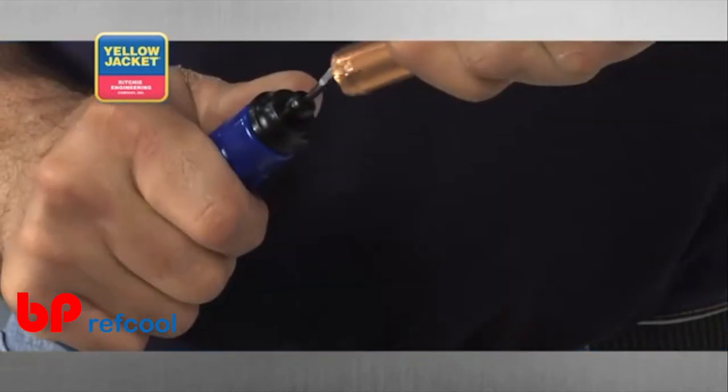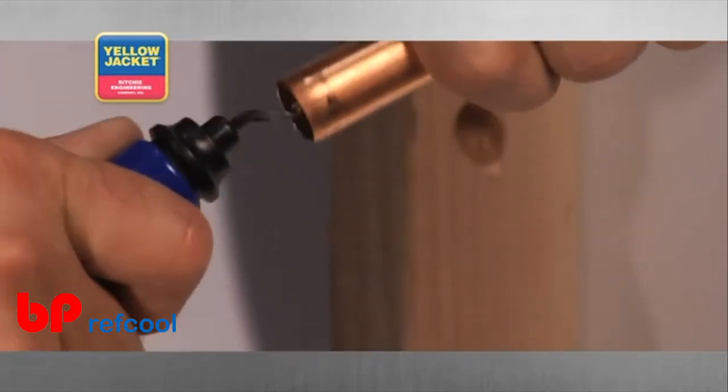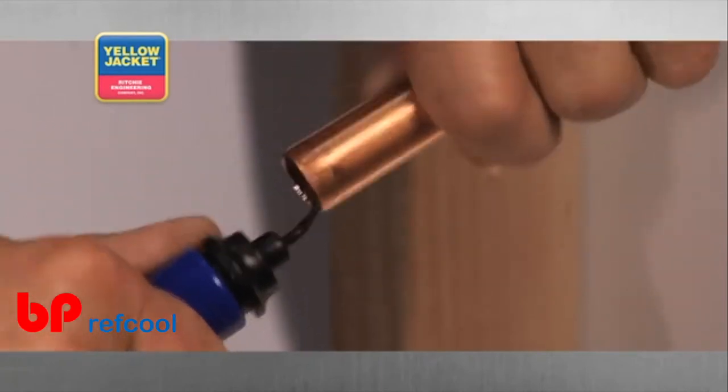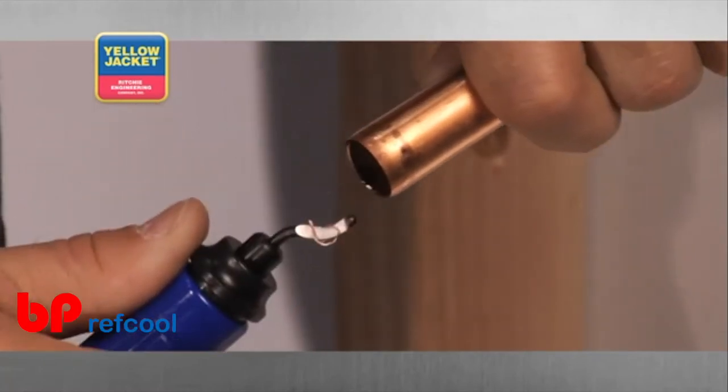Notice the burrs will peel up and away from the path of the blade and easily drop out of the tube. Using your deburring tool in this manner makes it far less likely you'll need to retrieve the burrs that fall inside your tubing.